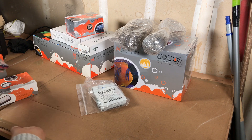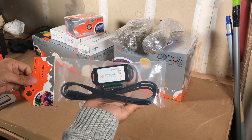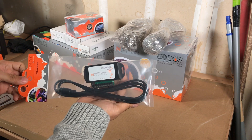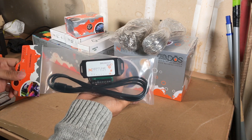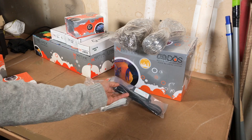The other thing I got was the breakout module. I might use this to trigger other events like doors or float valves, so I picked it up just in case.